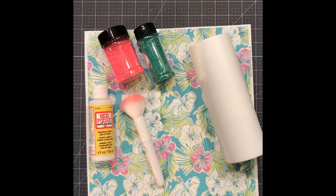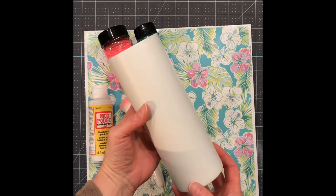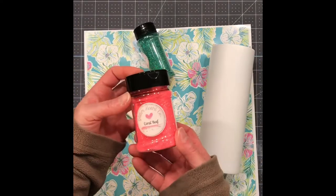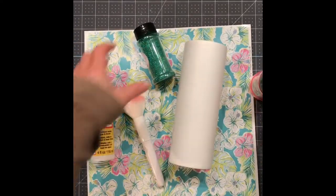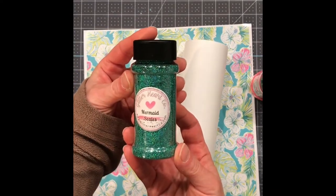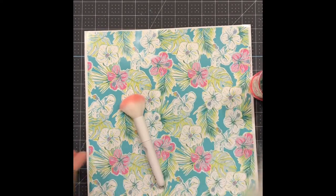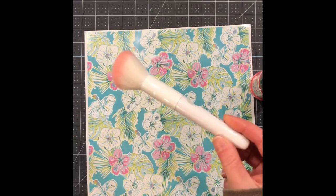Here are the supplies I'm using in today's tumbler tutorial. First is this 24-ounce plump tumbler that I've already prepped and spray painted white. I am using two glitter colors from Glitter Heart Co — first is Coral Reef and the other is Mermaid Scales. Today I'm going to be applying my glitter with Mod Podge, and you will also use a brush to apply your Mod Podge.